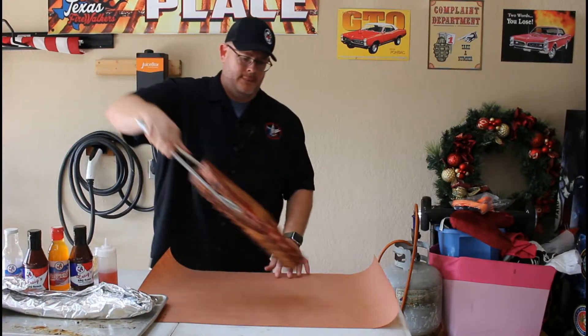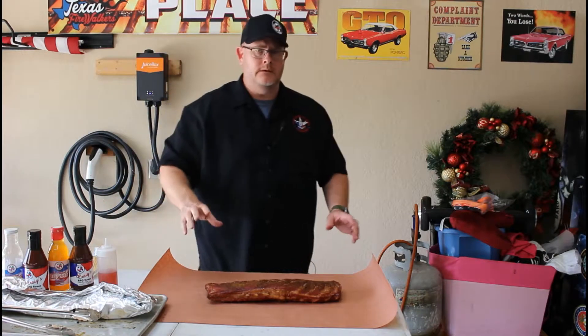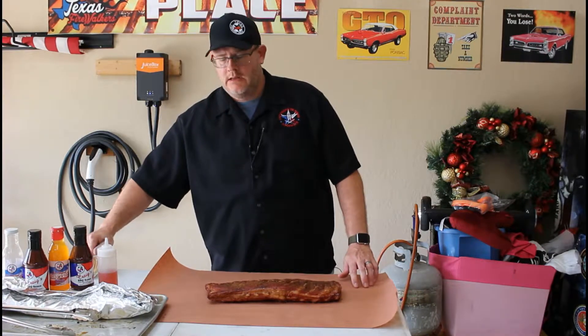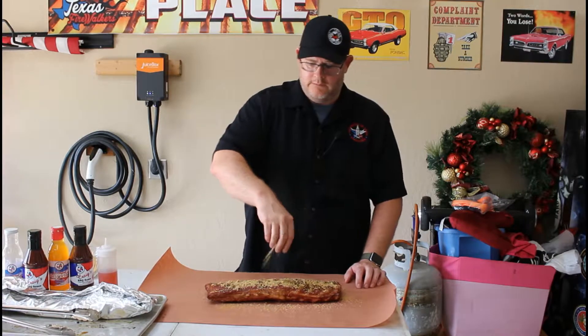Now I'll take this second rack. Doesn't that look beautiful? It's got some amazing colors. If you saw me spritz these ribs, what I was using was apple cider vinegar. I know a lot of people use apple cider or apple juice, but I like to use apple cider vinegar because it gives a nice little tart flavor with the vinegar on the meat itself. It's not very powerful, but it is there and it does add another layer of flavor.